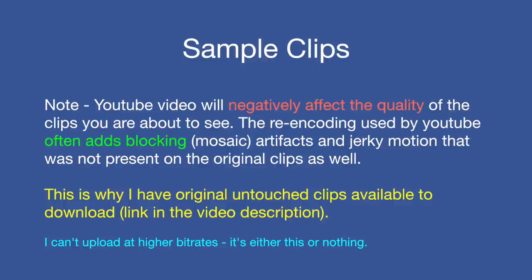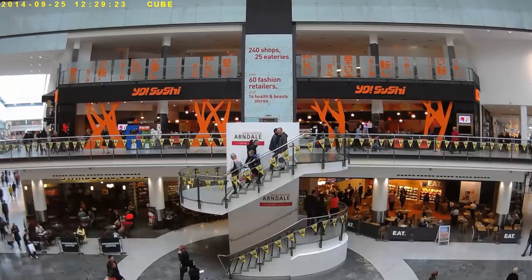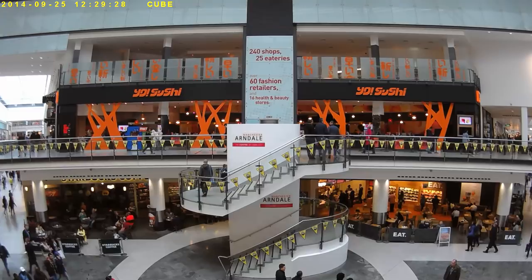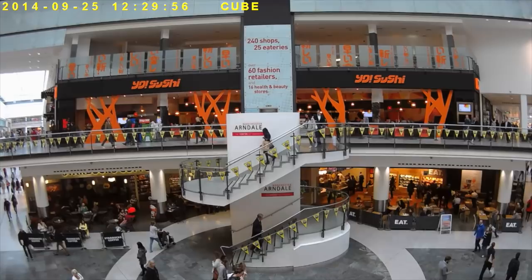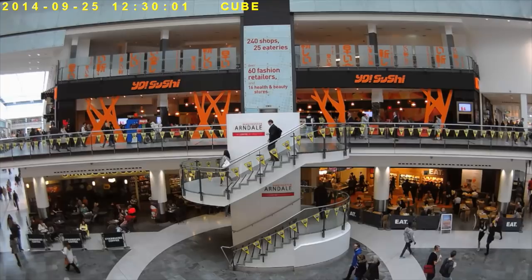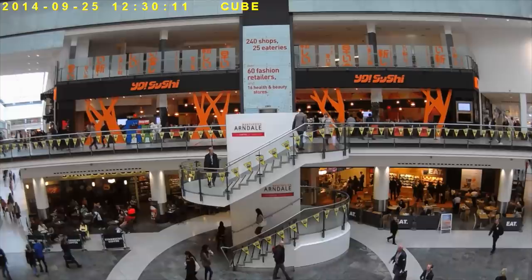Now we'll have a look at some sample footage I shot with the camera. YouTube always messes clips up a little bit, which is why I always have downloadable clips available on my website — link in the description. But they still look pretty good on YouTube. This is 1080p first — notice it's a good wide-angle, 124 degrees, but it doesn't make things look too fisheye or cause too much barrel distortion. Switching to 720p, the logo and timestamp get larger, but the quality is still decent — perhaps just a bit softer than 1080p.